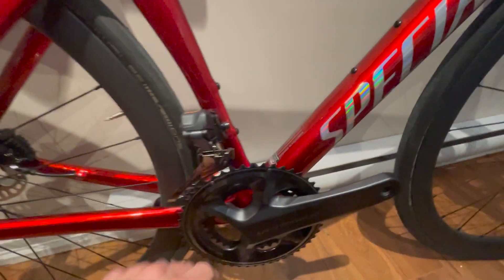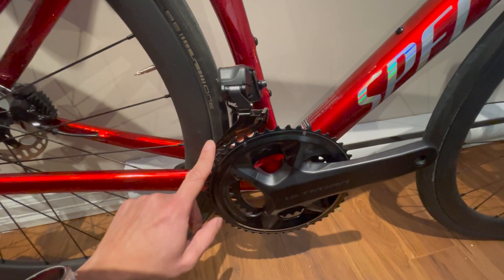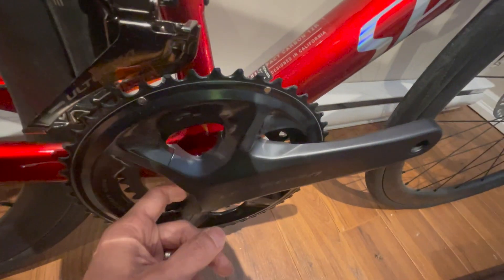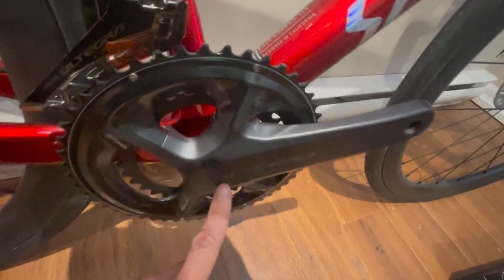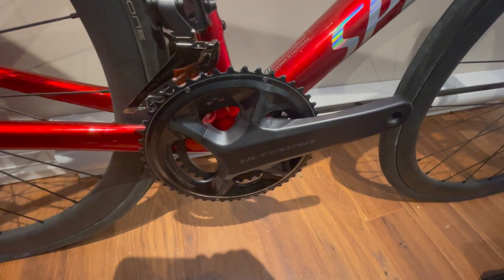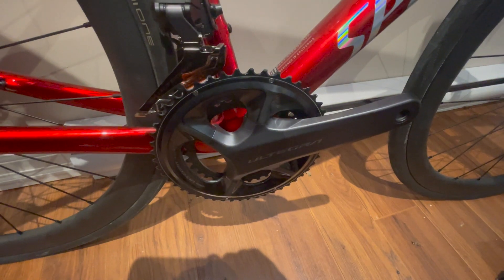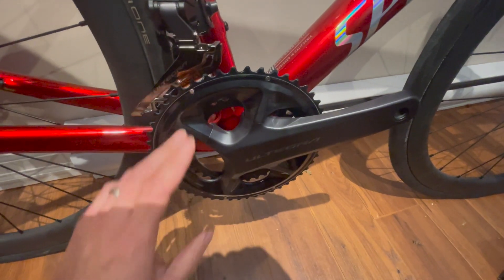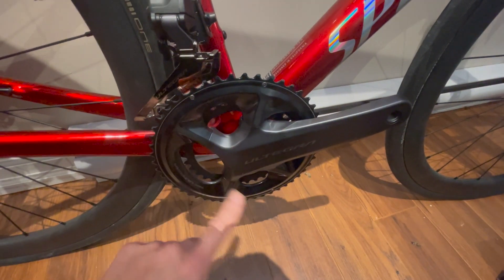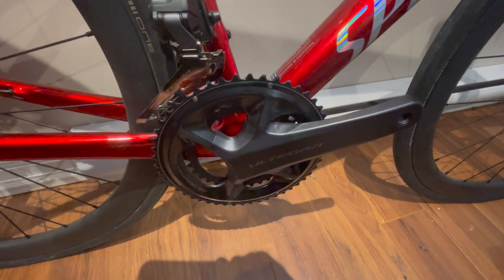The front derailleur is just installed and will need some adjustment. The bottom bracket is the Shimano BBR60 — a pretty standard threaded bottom bracket. No problem putting it in at all; just be patient and make sure the threads are properly engaged. As soon as it gets hard to screw in, you're cross-threaded — back out and start again. It should go in easily.